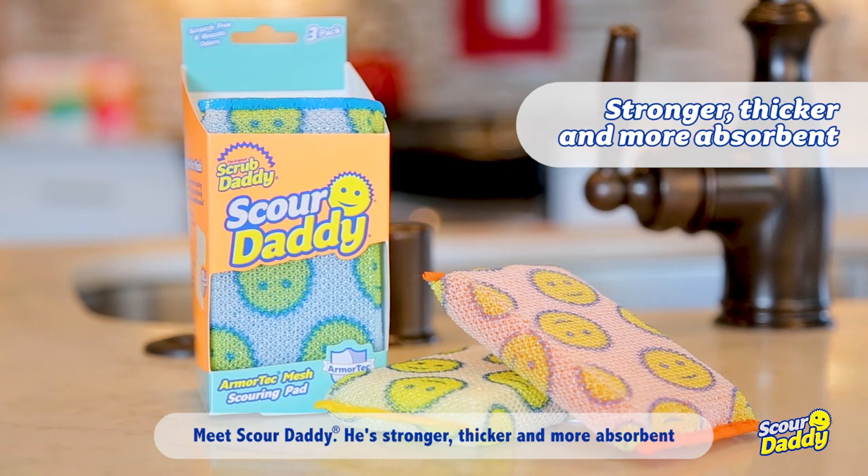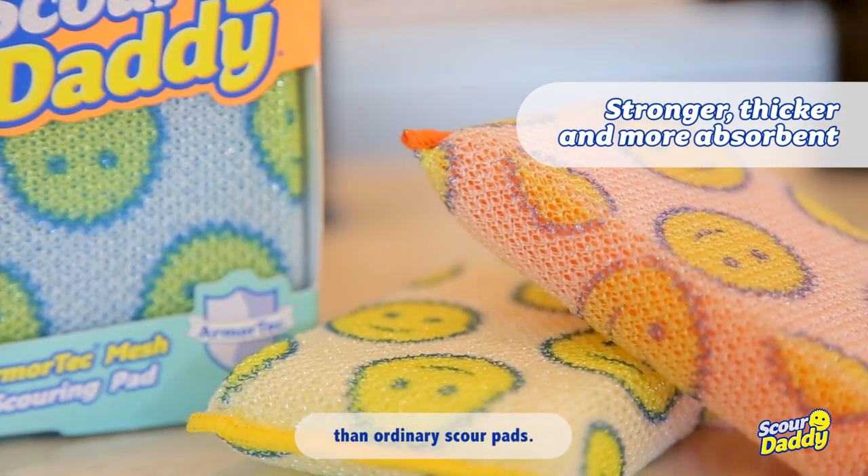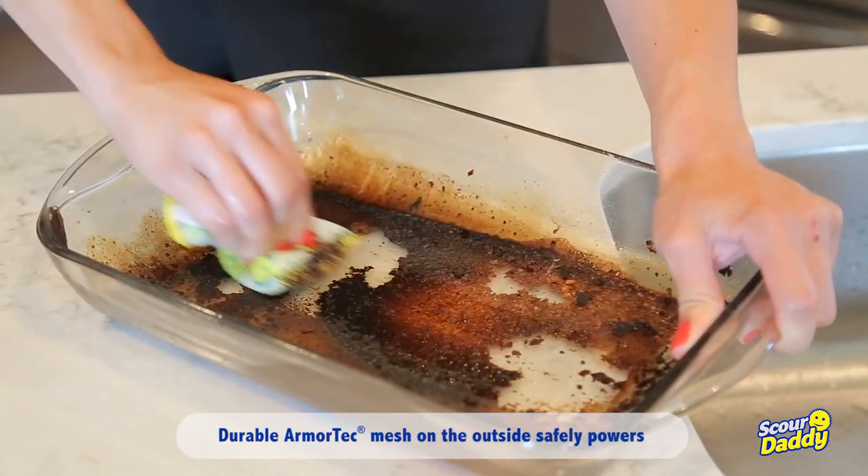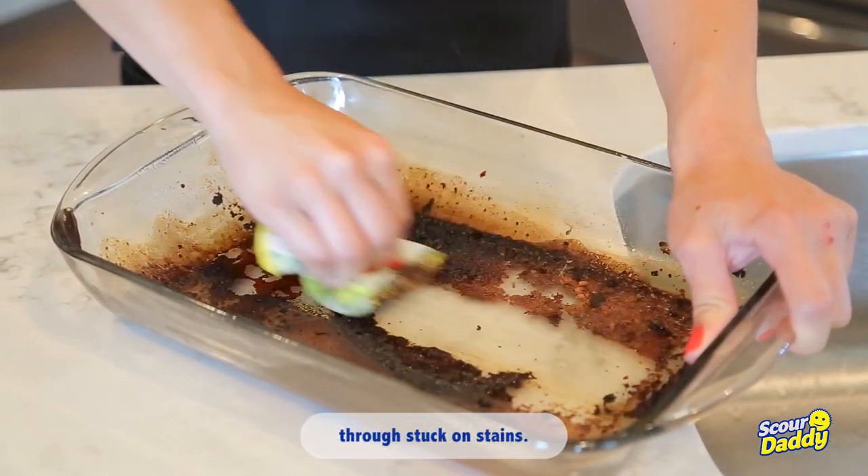Meet Scour Daddy. He's stronger, thicker and more absorbent than ordinary scour pads. Durable Armor Tech mesh on the outside safely powers through stuck-on stains.